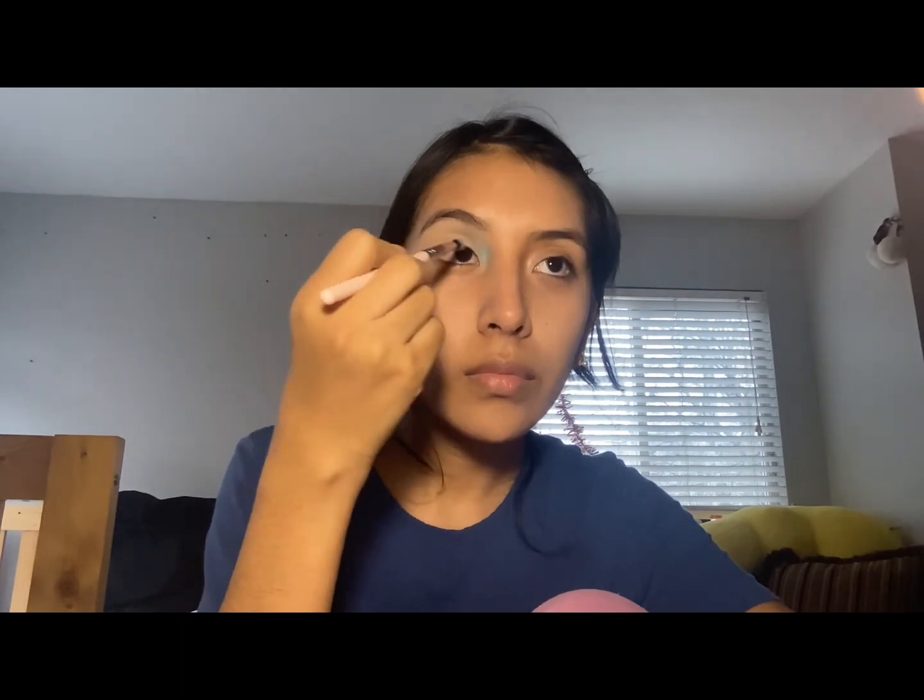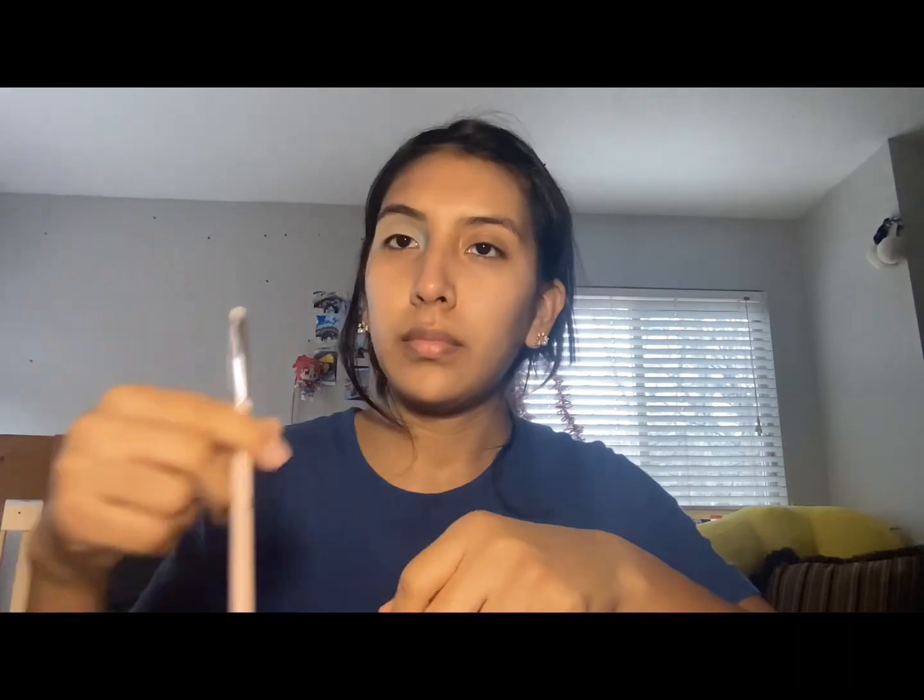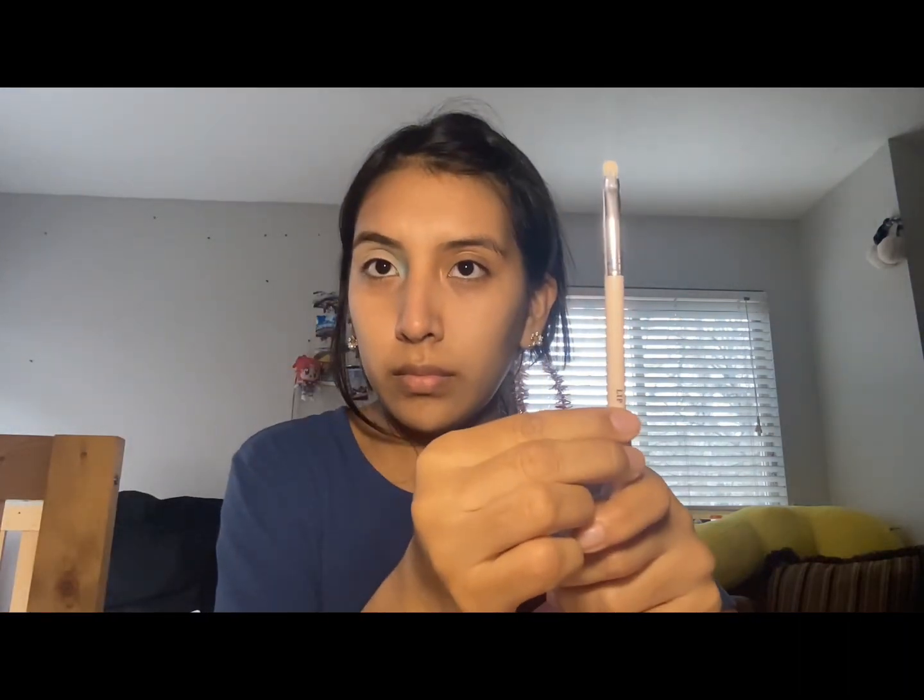I'm using the natural structure of my face as a guide for where light usually hits. The color is very light, so I'm taking a shimmer shadow and going over that outline to also emphasize the inner corner. Then I'm going to take that same concealer to clean up the shape — I want it to look somewhat like a cut crease.